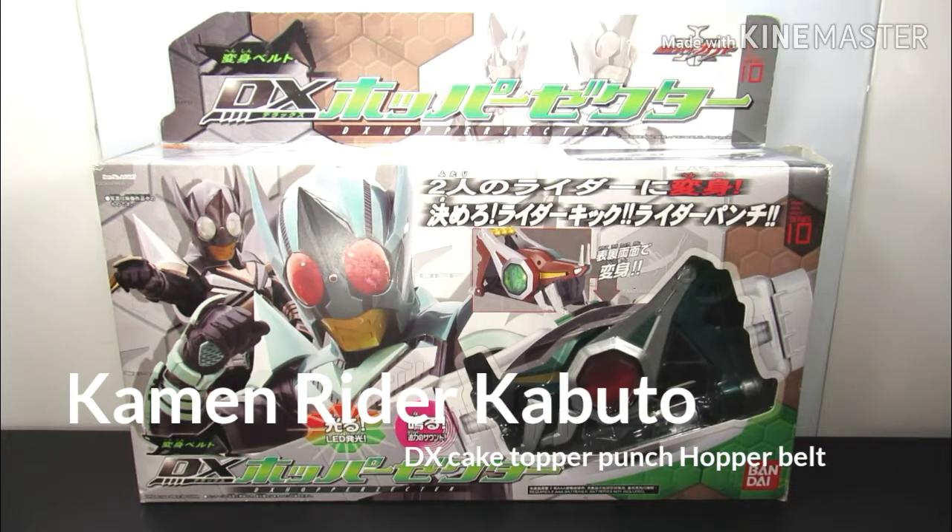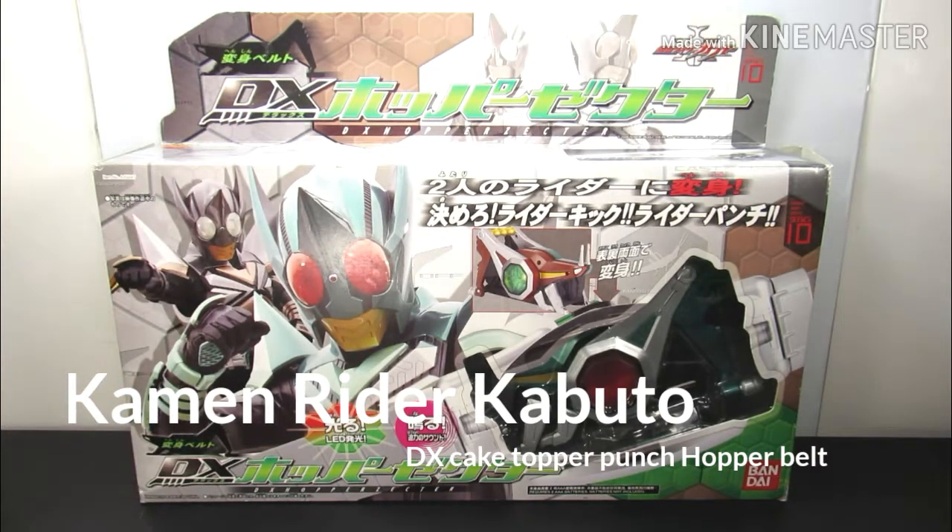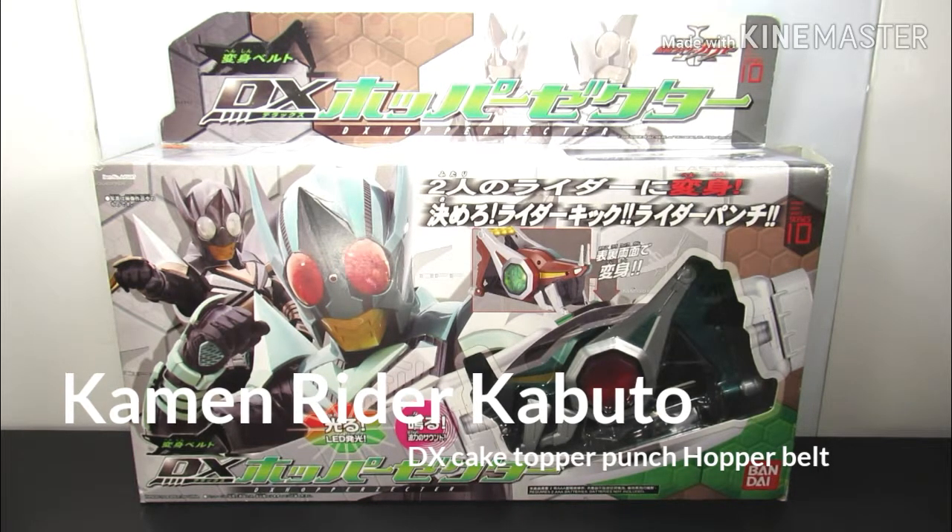It's just the Asian Bandai version — that's the only difference. For a while, because it was a Bandai Asian version, it was cheaper, but even this one became expensive because it's the exact same toy with the exact same functions. It just doesn't have the Toha brand of approval, so that's pretty much the difference.